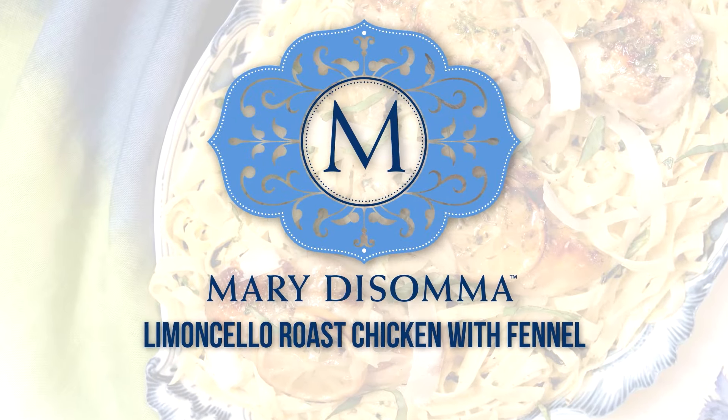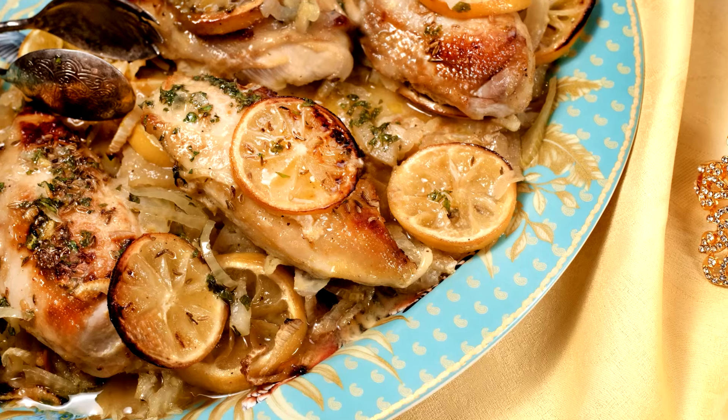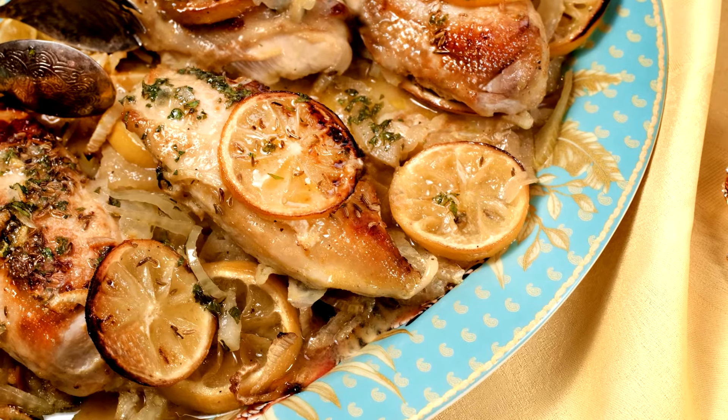I love to use my limoncello to liven up some of my favorite recipes, from appetizers and entrees to desserts and cocktails. My limoncello roast chicken with fennel gives a classic roast chicken recipe a boost of flavor.